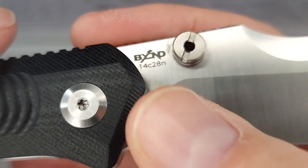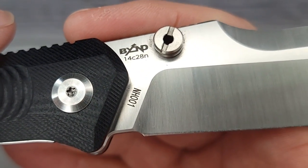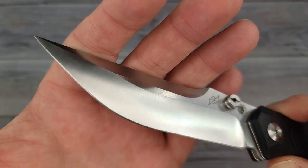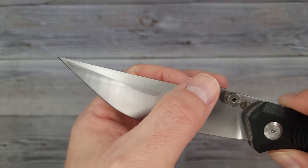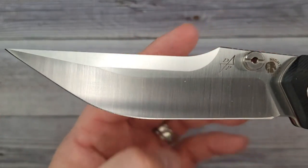On this side you have 'Night Horse' and on this side 'Beyond.' Look at the blade steel — it's not D2, it's 14C28N, baby! I can definitely say I don't have any other blades in my collection that look like this. I guess officially you'd call that a clip point, at least as far as I can tell.